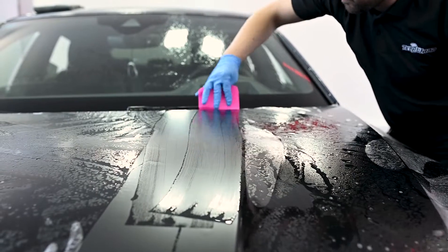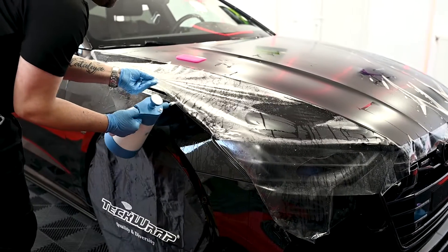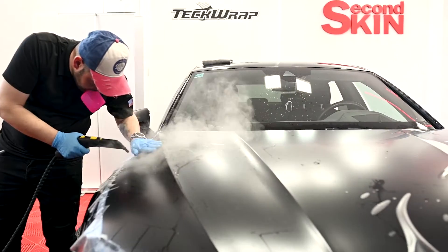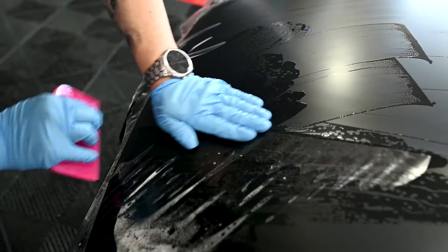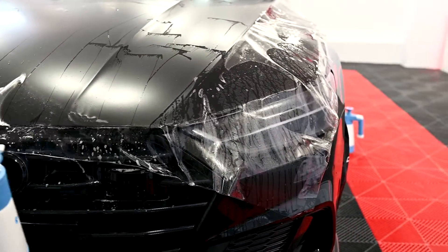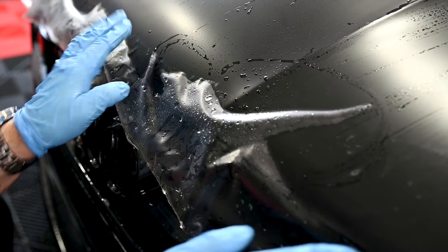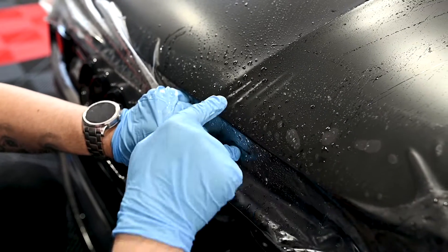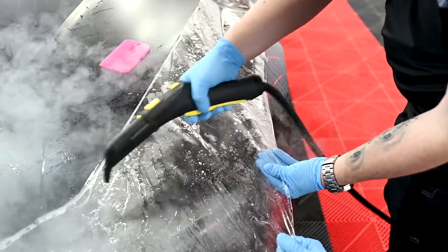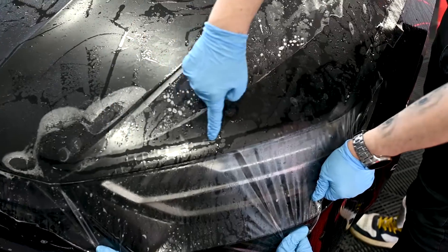For a better tack, we can lift the PPF and apply some water. In areas where you need to spread the tension, lift it up, apply some water, and then squeeze it down. Especially on the front corner, you can use the steamer to soften the PPF and get a better and easier result.